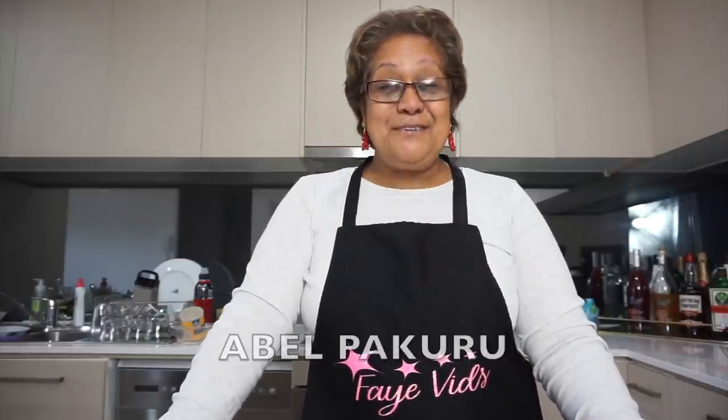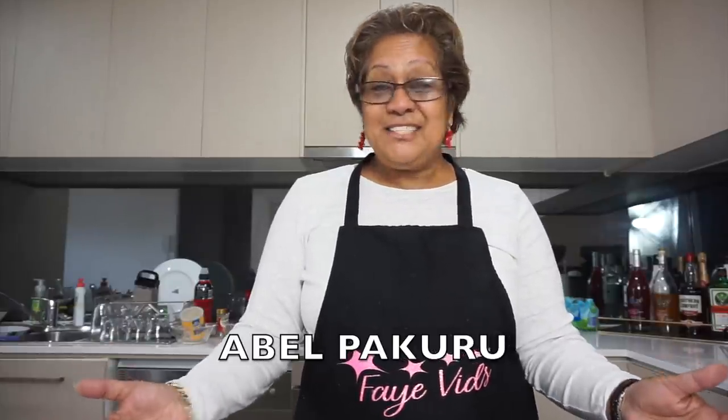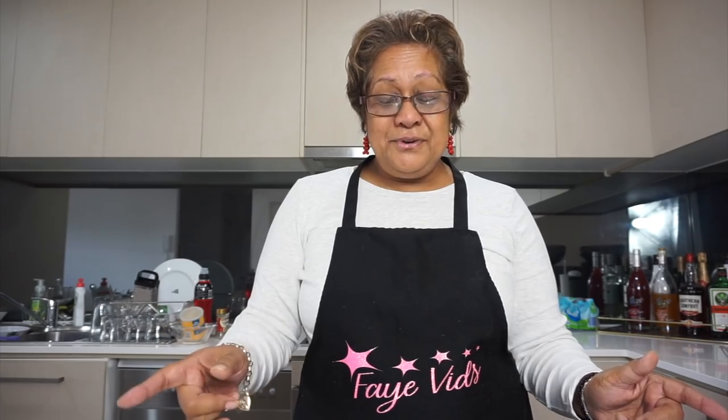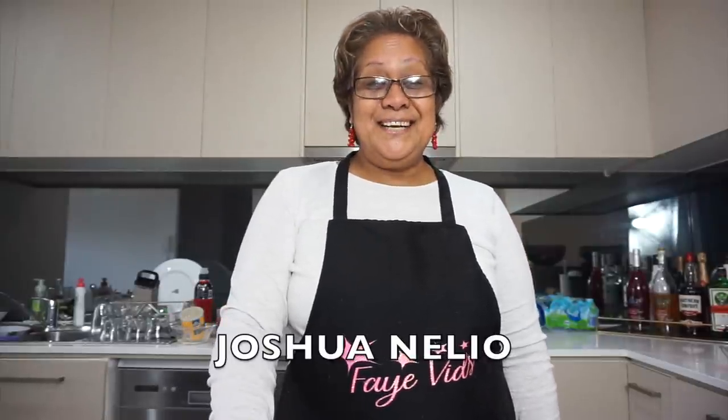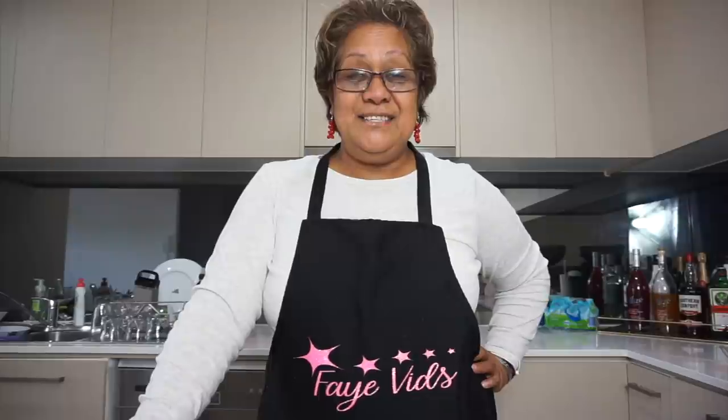I'm going to try and get these shoutouts done. First of all — Abel Pakuru. Abel, this is Yoshara Tupi Tau Sli. Humble apologies if I say your name wrong. Joshua Nelio — he's my nephew. Just want to say hello, Joshua. I hope everything's all right with you guys there in New Zealand.